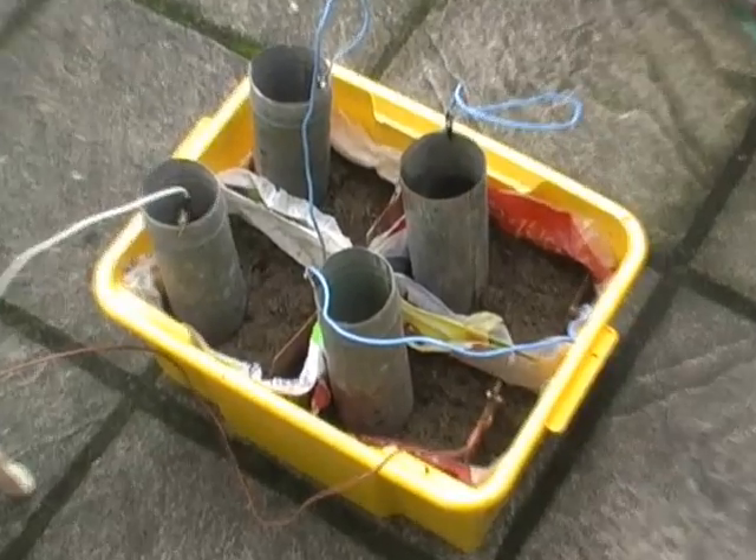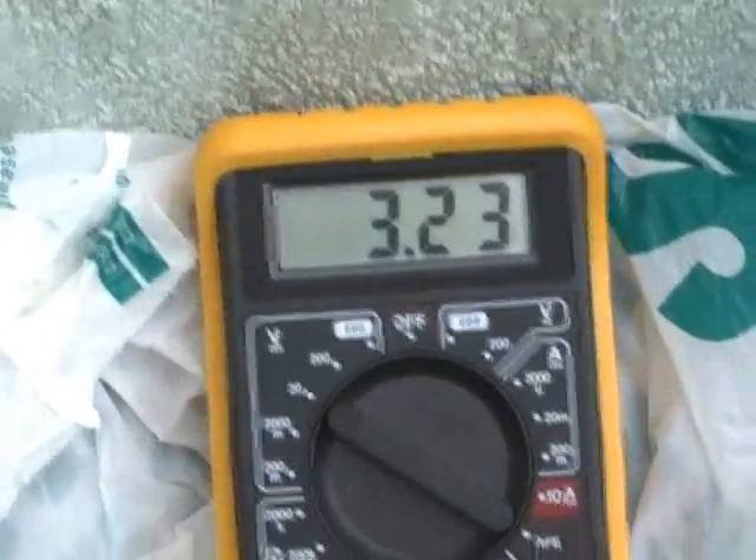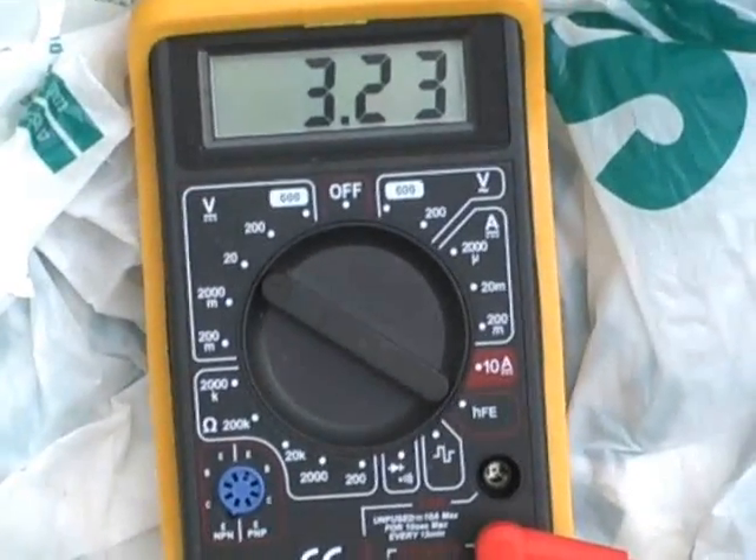Four cells in the tub, all hooked up in series, and coming back. Reading 3.23 volt DC — still the same.